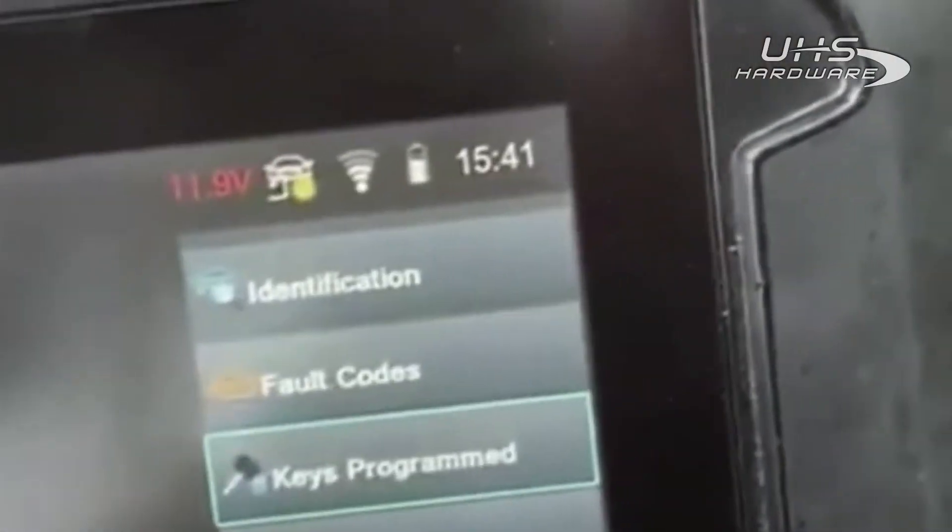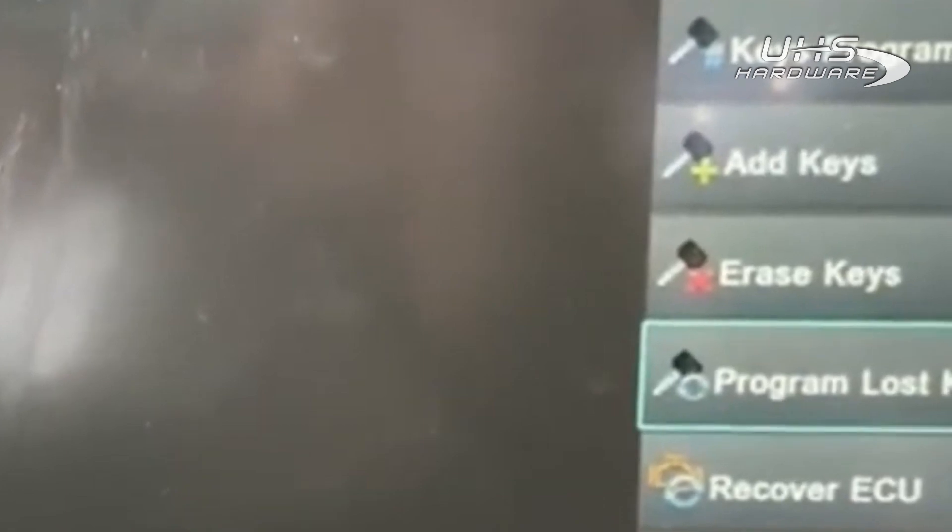Let's go ahead and do program lost keys. We're coming to the end of that — it only took a moment or so. We've got another progress bar that needs to advance; that'll take a minute or so and we'll come back when that's done.